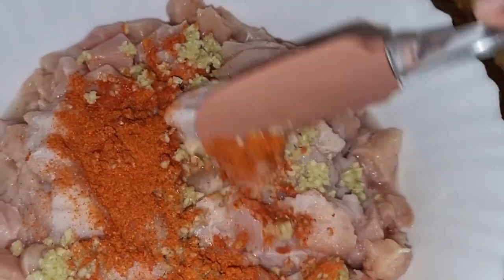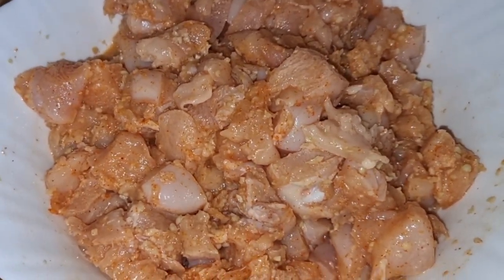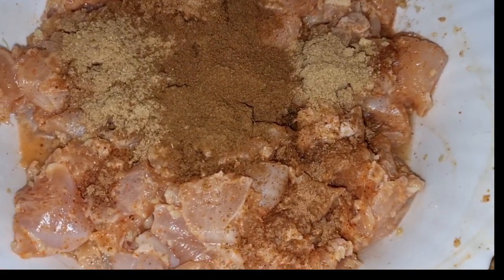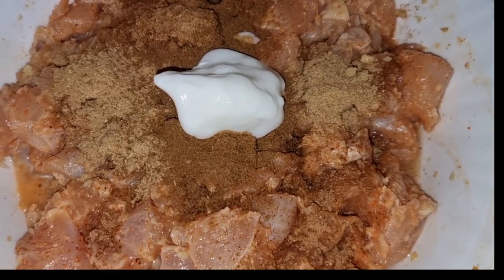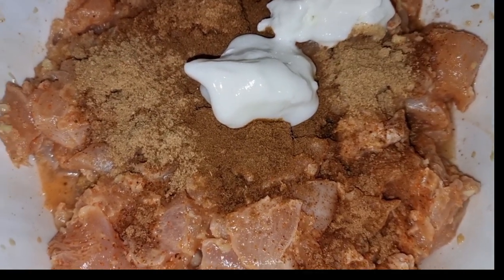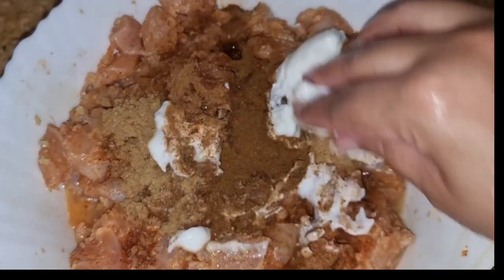We will mix it and then I will add the rest. I will add yogurt, 2-3 tablespoons of yogurt, and then marinate for 30 to 45 minutes. If you want, you can do it overnight for better results.